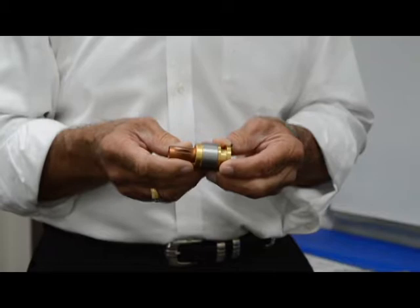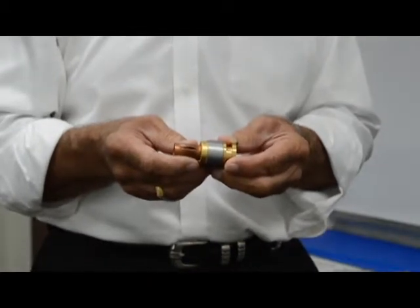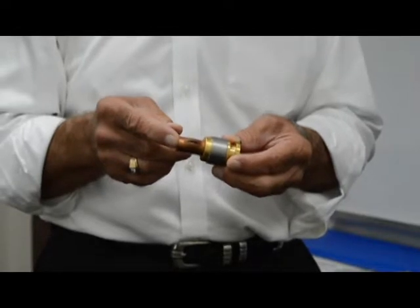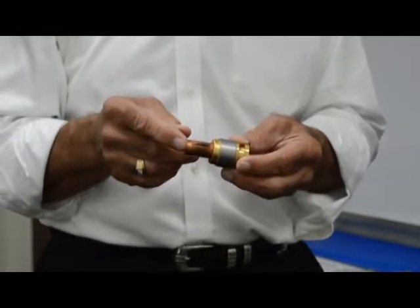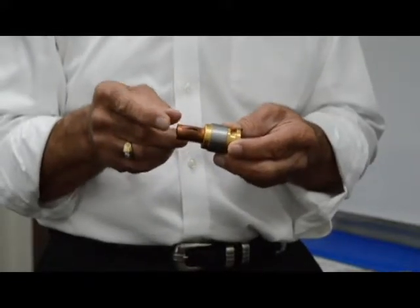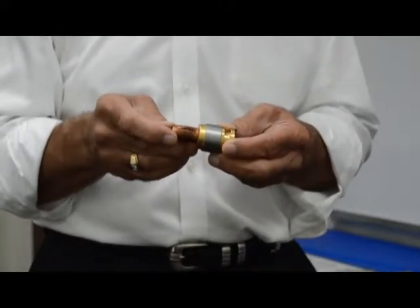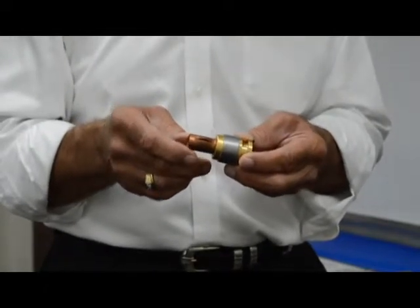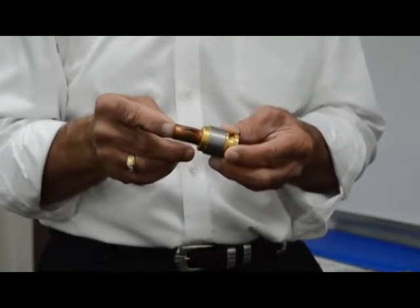The Medlock fitting actually far exceeds the pressure rating of 300 psi. Here's an example of a half-inch L tubing, which is rated at 1,362 psi. We tested it, and we actually burst the tube at 7,400 psi, which is 24 times the pressure requirement of 300 psi.